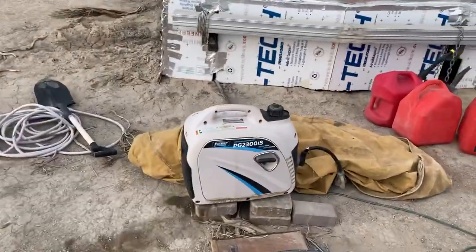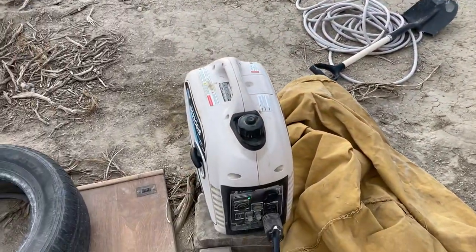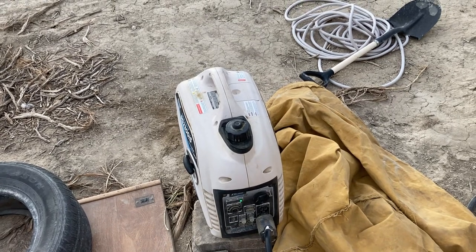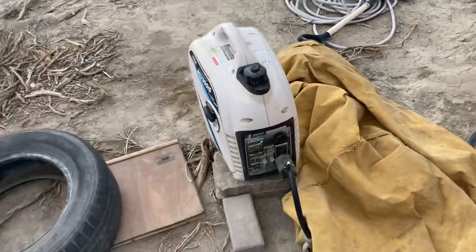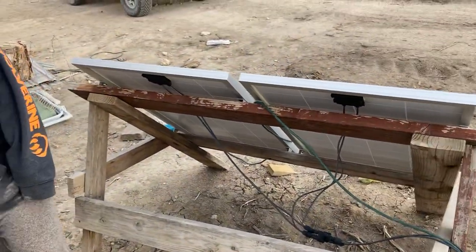This is our other generator — we've literally used this every day for hours a day since before Christmas and it's now March. We were using it even in the summer before that, just not all day every day. We just changed the oil and cleaned the air filter.